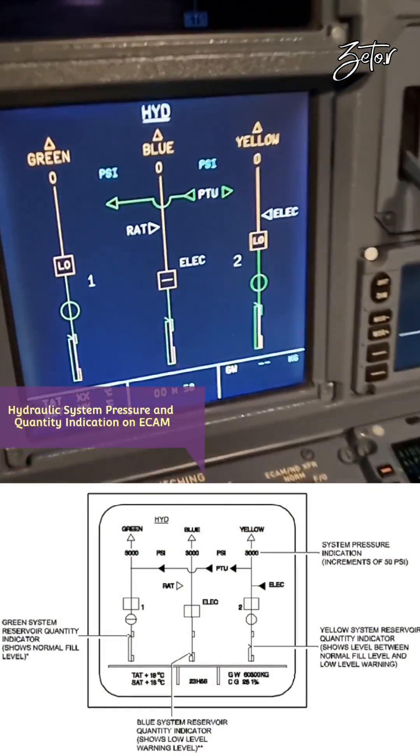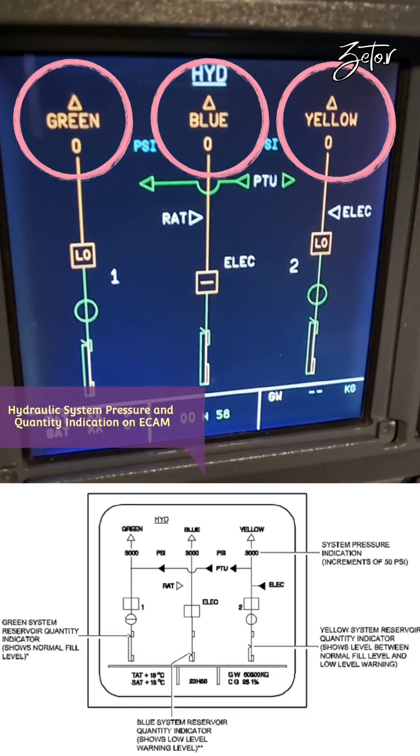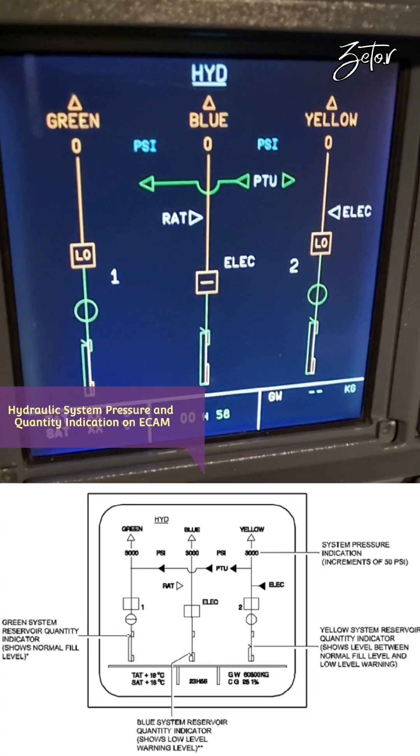A320 family aircraft have three independent hydraulic systems: green, blue, and yellow. Green and yellow are powered by hydraulic pumps installed on the engines. For ground operation we have an electric hydraulic pump installed on the yellow system, which creates enough power to supply the yellow system and through the PTU — which is also a form of hydraulic pump — creates pressure in the green system.